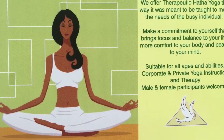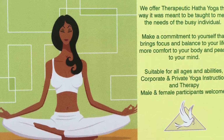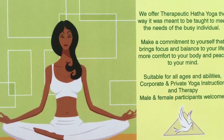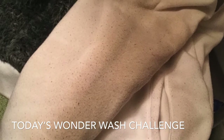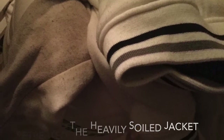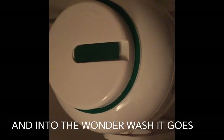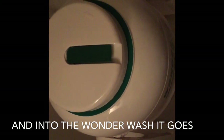Today I decided to give my Wonder Wash and my Spin Dryer the test of a lifetime — a dirty jacket. I used sunlight bar soap to pre-treat the jacket, and the dirty jacket is now in the Wonder Wash.